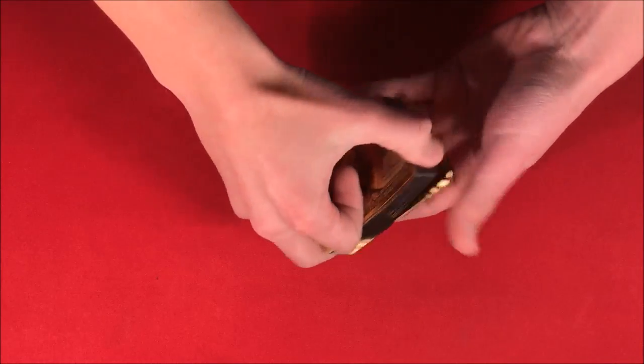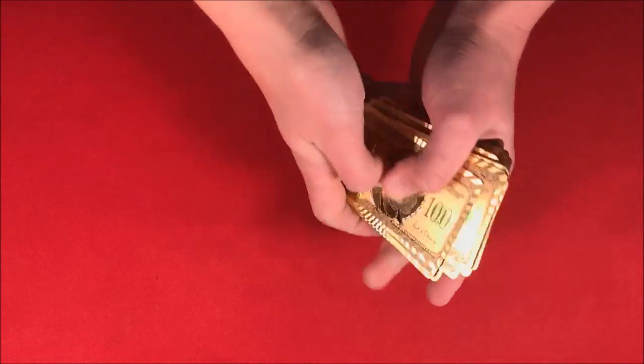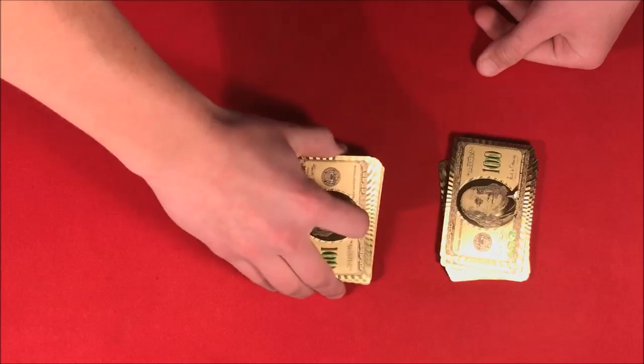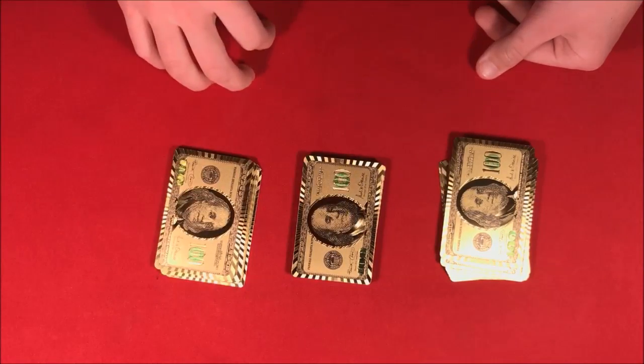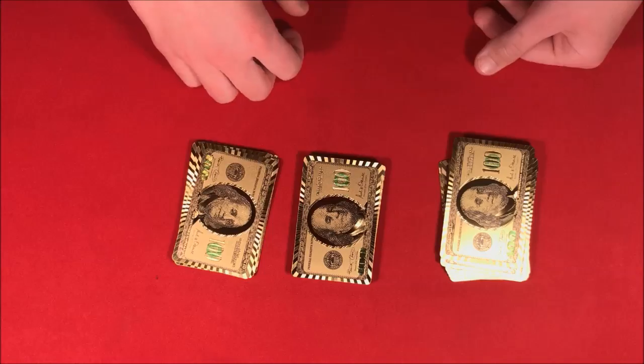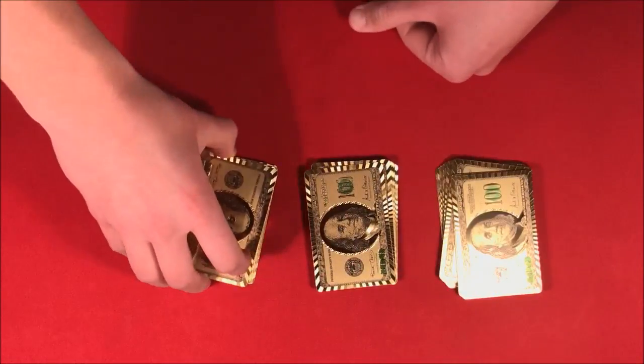To start this one off, all you have to do is shuffle up the deck real quick. From here, have the spectator cut the deck up into three different piles like this. Then you're gonna have them choose a pile, look at the bottom card — that's gonna be theirs — and then they're going to mix up the other piles, the ones they didn't choose.